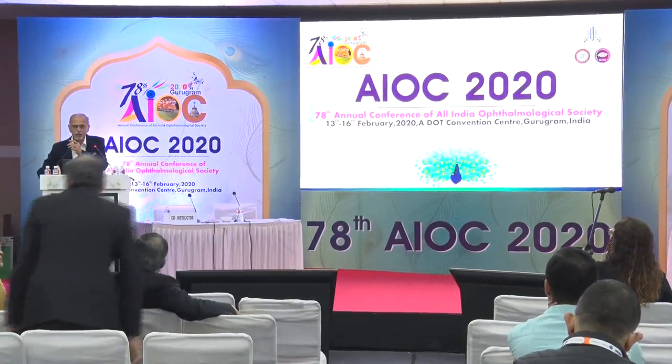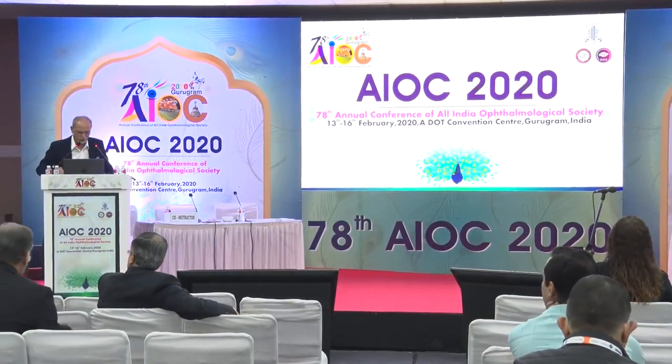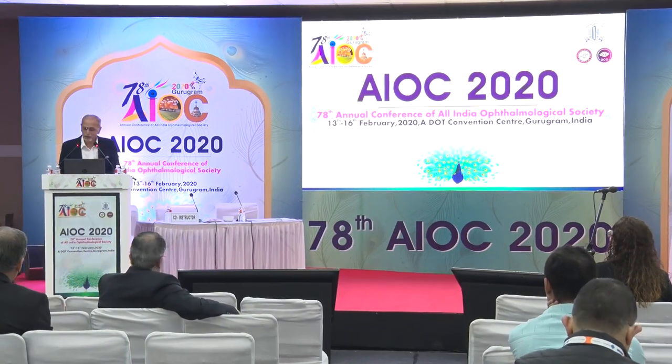Dr. Haldipurkar, pioneer of ophthalmic surgery in India, is invited to speak. His talk today is on anterior segment reconstruction.